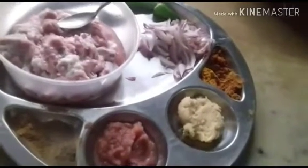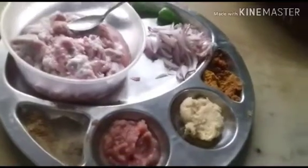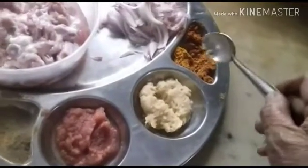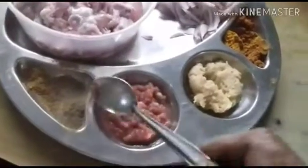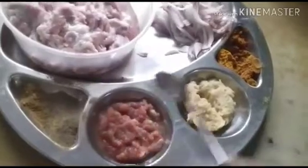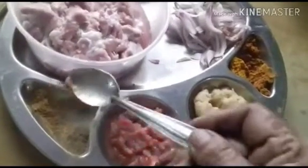Hi viewers, today I am going to make a simple mutton fry which is very easy and quick. The ingredients are: mutton 300 grams, 1 onion chopped, 2 green chilies, ginger garlic paste one and a half tablespoons, 1 teaspoon chili powder, 3/4 teaspoon garam masala, a pinch of turmeric powder, masala onion and tomato puree one and a half teaspoon, one and a half teaspoon of pepper powder, and half a spoon of cumin powder.